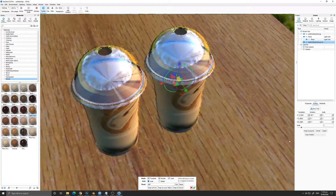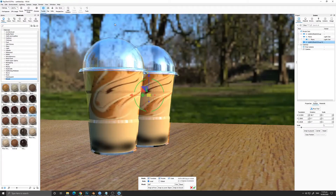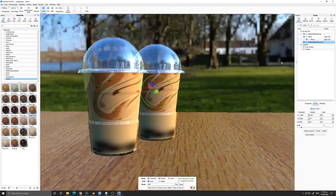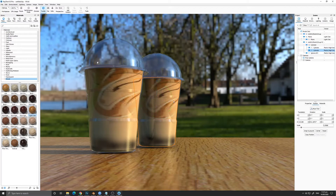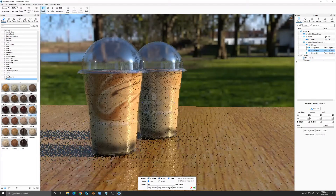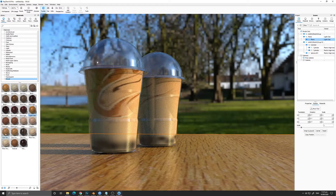We duplicated the model so we can have another cup, and we are going to move it behind the first cup to add a little bit of depth to the scene so it won't be boring. The cups look very similar, so you can turn the textures inside the liquid so that it will look more unique than the first cup.